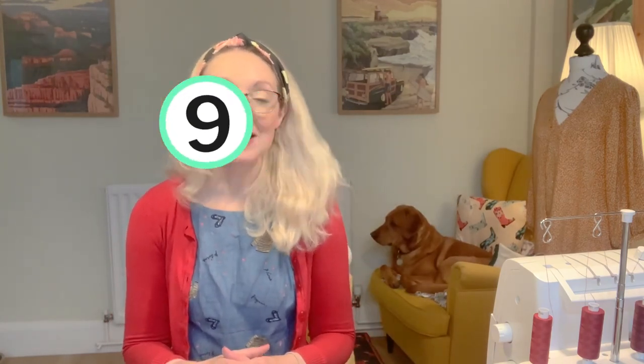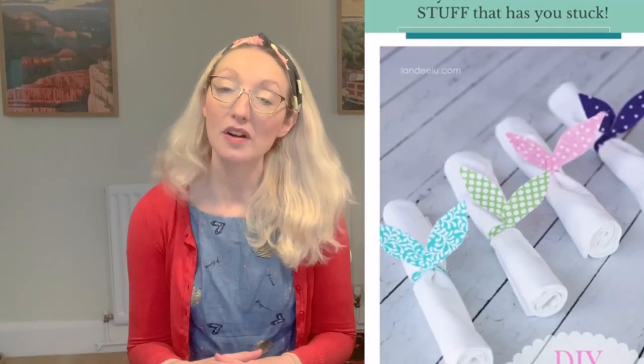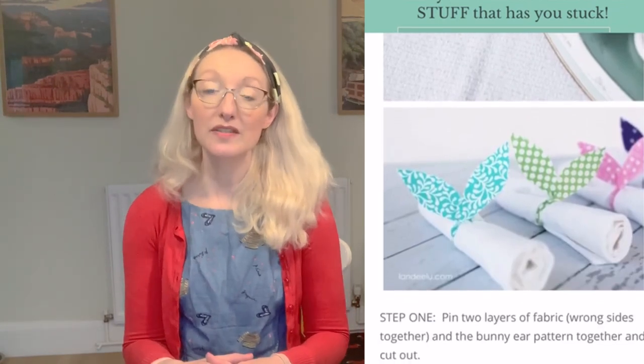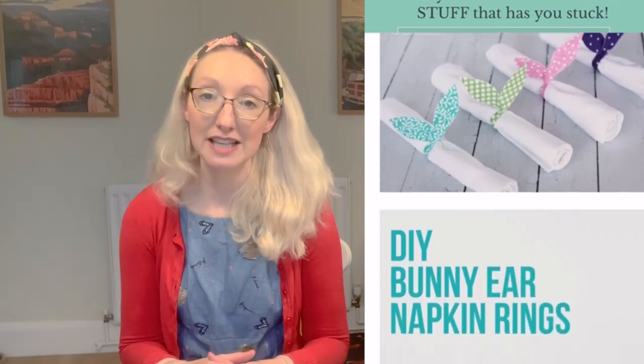Idea number nine is to make some bunny napkin rings — a lovely way to dress up your Easter dinner table. This project really doesn't take a lot of time and could be done one evening or afternoon. You can use fat quarters or fabric scraps and be as creative as you like with the pattern and fabric. You'll also need fabric scissors, pins, fusible interfacing, and a bunny ear pattern. The tutorial talks you through exactly what you need to do.